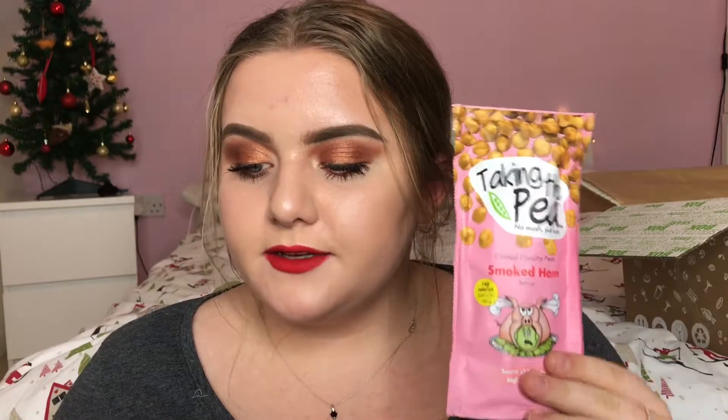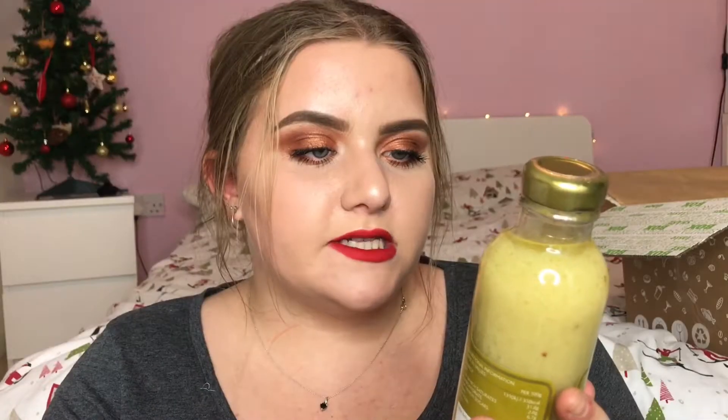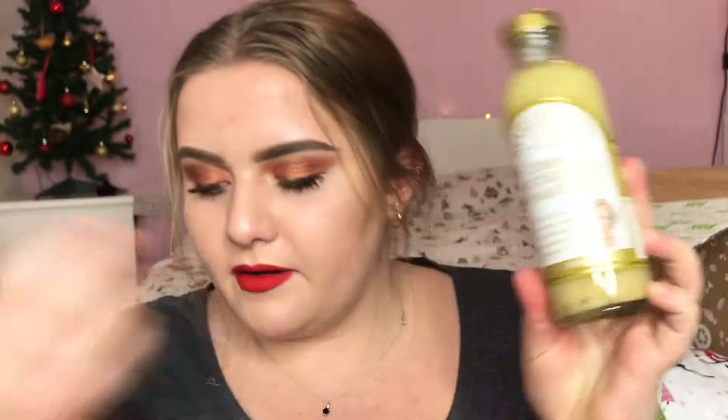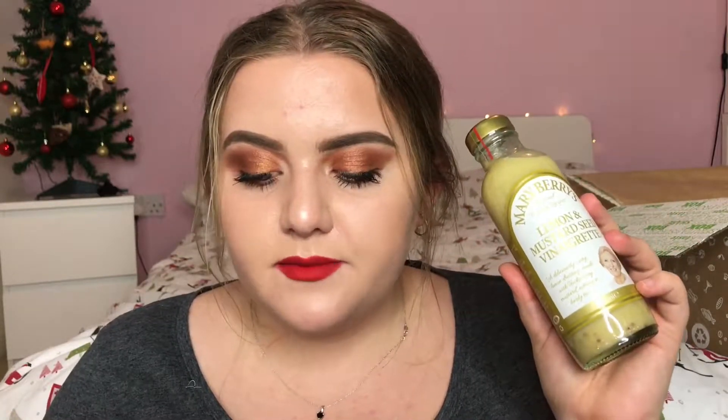Next I have Mary Berry's Lemon and Mustard Seed Vinaigrette — it's actually from her own line and this is £2.99. It says: Mary Berry's Lemon and Mustard Seed Vinaigrette is a versatile zesty vinaigrette that works very well with all salad combinations. This flavourful and delicious dressing is the perfect accompaniment for smoked salmon and potato or pasta salad.